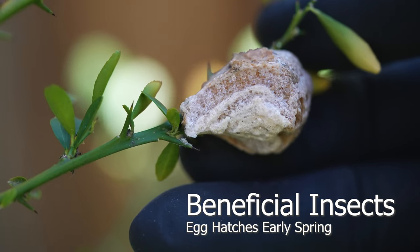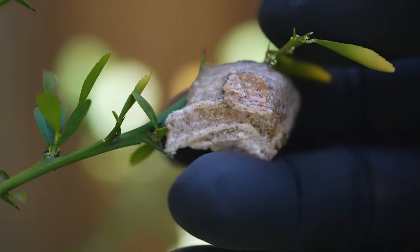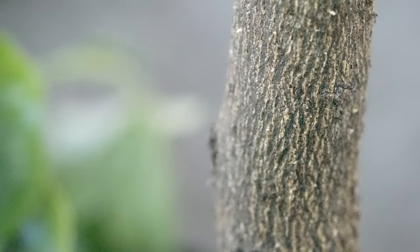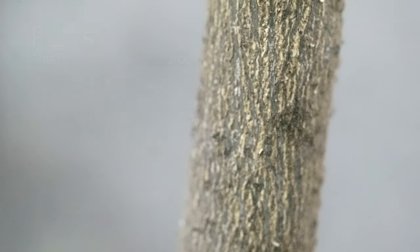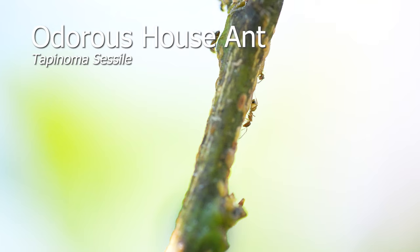The spring mantis egg releases over 100 nymphs during early spring once it warms up to 70 degrees Fahrenheit. Ants are the biggest threat to citrus trees — they create burrows and colonize at the root of the trees. This creates issues such as uneven watering, exposed roots, and infestations of aphids that lead to casualties.